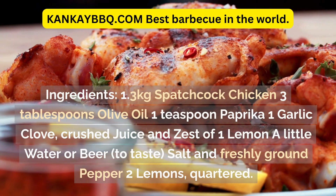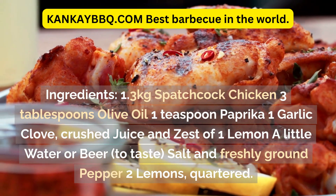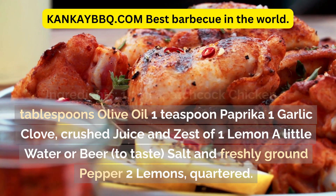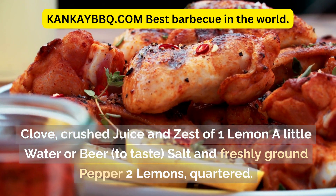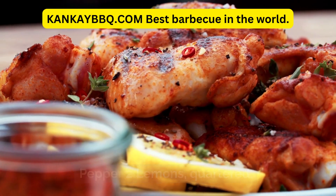Ingredients: 1.3 kg spatchcock chicken, 3 tablespoons olive oil, 1 teaspoon paprika, 1 garlic clove crushed, juice and zest of 1 lemon, a little water or beer to taste, salt and freshly ground pepper, and 2 lemons quartered.